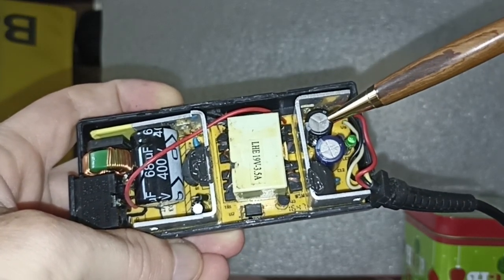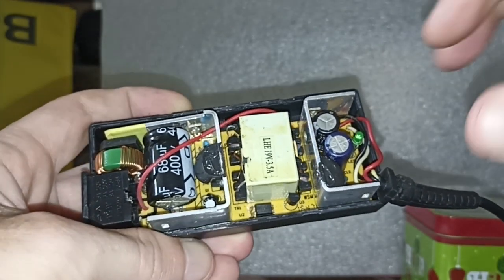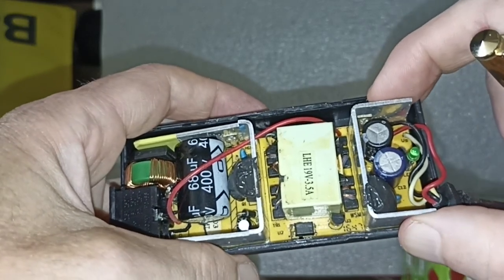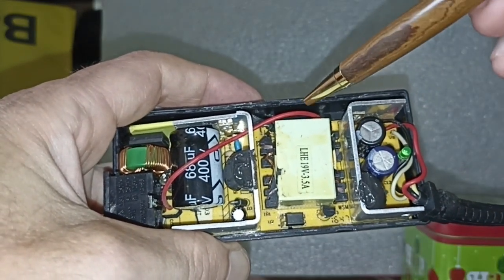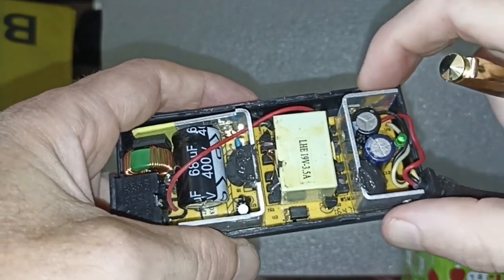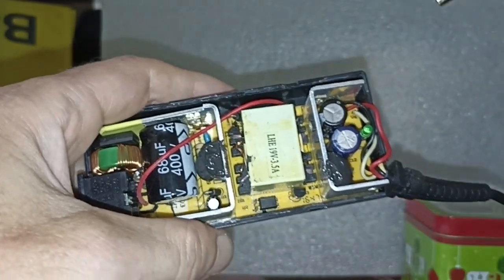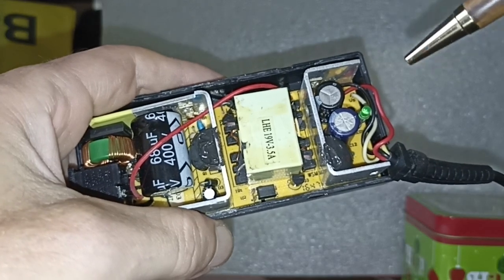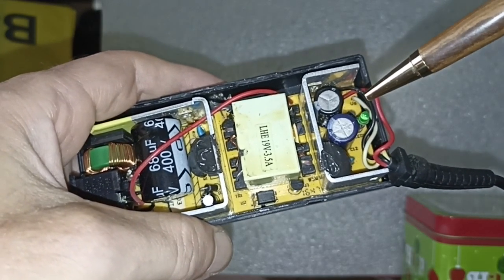The two capacitors obviously needed replacement. To reach them and unsolder them, you have to pull out the PCB — it's stuck with some silicone-kind glue. With a 60-watt soldering iron it took quite some time, but eventually I replaced the capacitors.